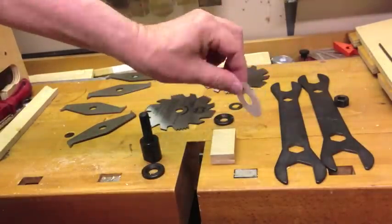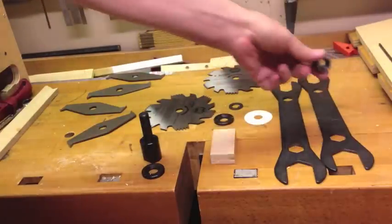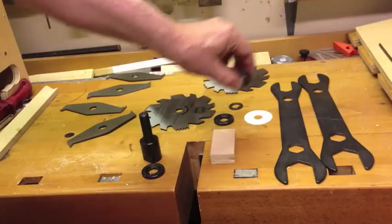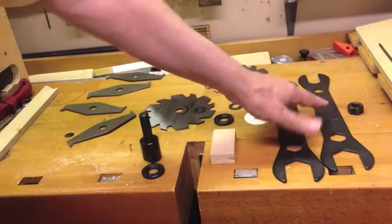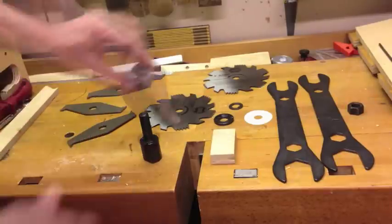And then here you have a spacer. Most dado sets will have different spacers for getting your fine-tuning adjustment. This is your locking nut — it's very important that it's on snug and that you have at least two threads showing when you tighten it down. Then you have the chippers that you see there in the middle.